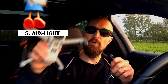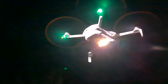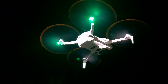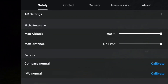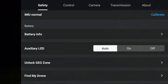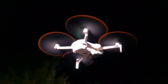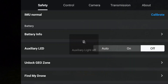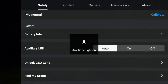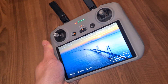I'm pretty sure most of you are aware of the new auxiliary light on the bottom of the Mini 4 Pro. But do you know about this? The auxiliary light can be activated or deactivated manually. There is a setting in the menu tab Safety called Auxiliary LED, where you can choose between Auto, On, and Off. Auto means the drone automatically switches the light on and off depending on altitude and lighting conditions. Whatever you choose, you always get a short feedback on the display.